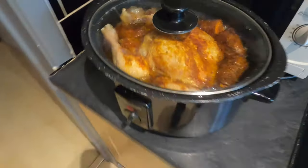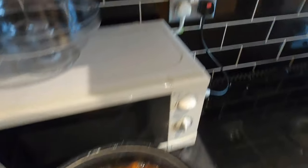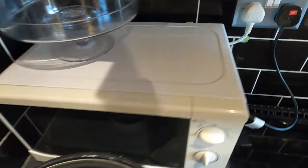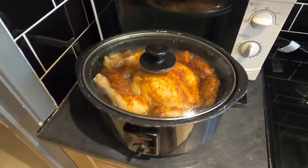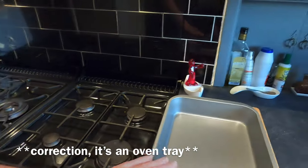Okay, six hours is up. Let's have a look. Look at those juices bubbling — this bird is officially cooked. I'm going to give it ten minutes and then we'll open it up. Right, it's time to get the chicken out of the slow cooker. I'm going to put it into this pan.